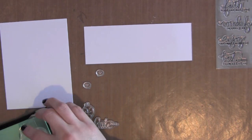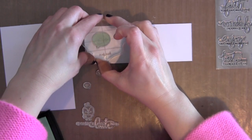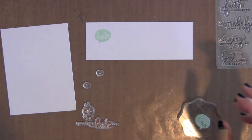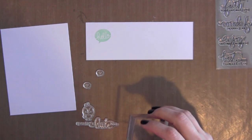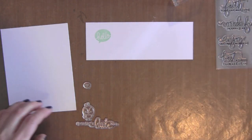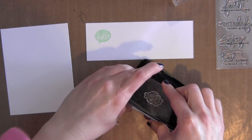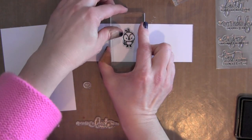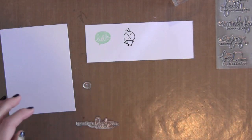I'm using several stamps from the Everyday Greetings, including this Hello Scripty Word Bubble stamp. I'm also going to be using the greeting and the little thought bubbles with the hearts in them. The little bird is from another brand new Mama Elephant stamp set for March, Just Hatched. There are several little critters on that stamp set and I'm going to use the bird today.